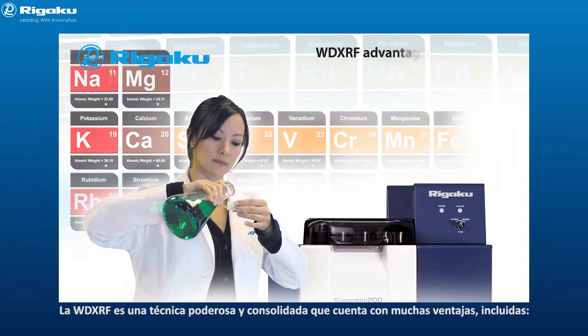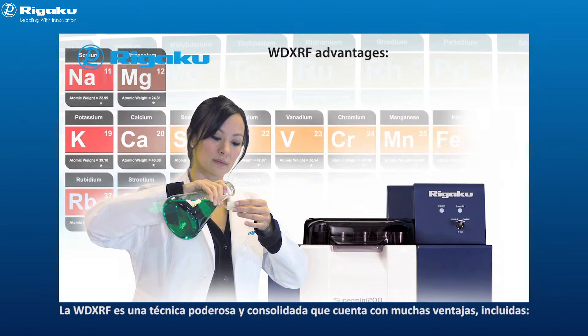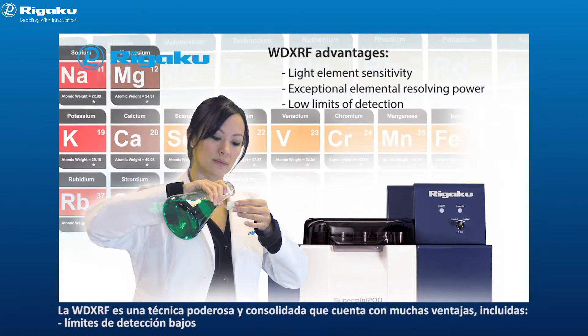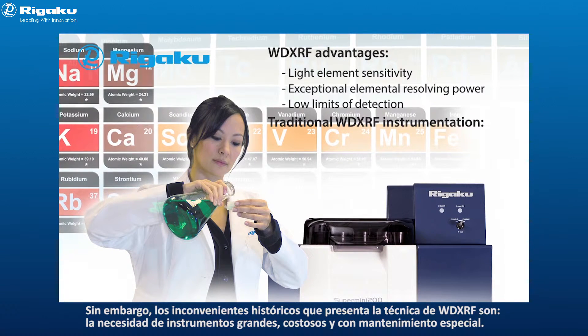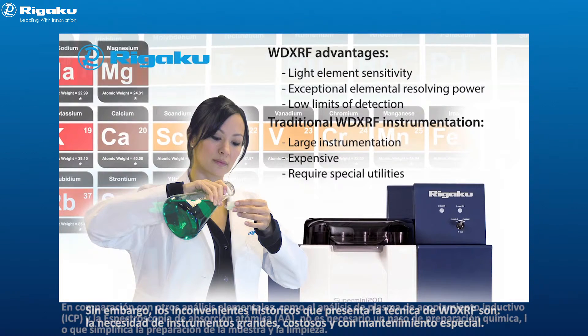WD XRF is a powerful and well-established technique that has several advantages, including light element sensitivity, exceptional elemental resolving power, and low limits of detection. However, historical drawbacks of the WD XRF technique have been that such instruments are typically large, expensive, and require special utilities.